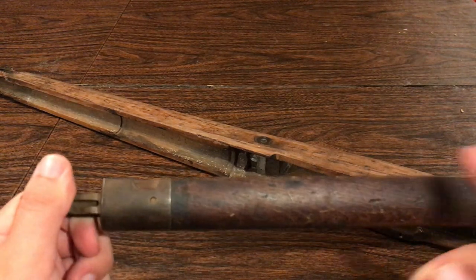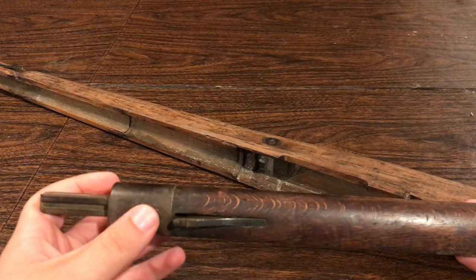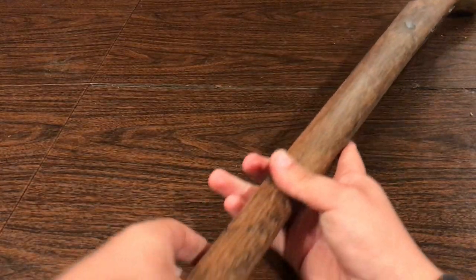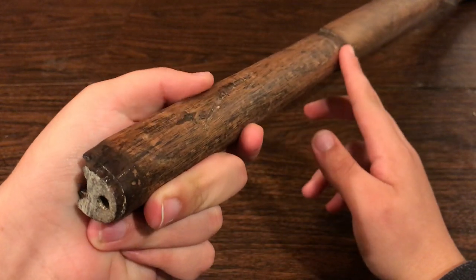I'm going to be basically chopping it off right from the front here to get the bayonet lug and all that, because if you notice on the 1906 stock, the bayonet lug is not present.